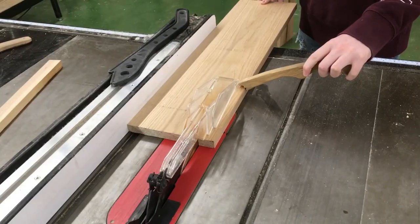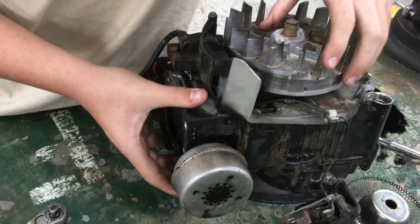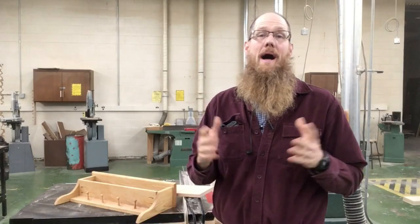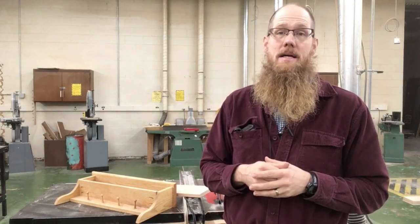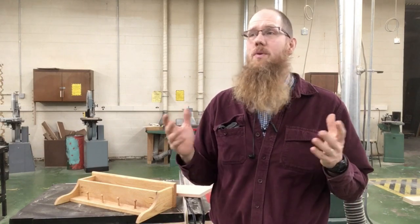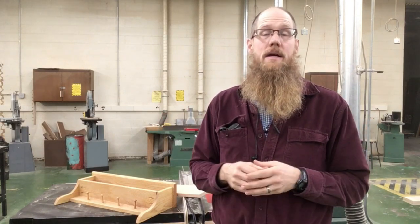Welcome to shop class. My name is Shop Teacher Joe. This is my 19th year teaching high school industrial arts. Most of what I teach is woodworking, small engine repair, and auto shop. I hope to earn your subscription through this video.